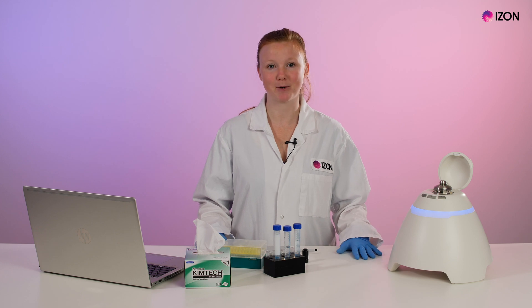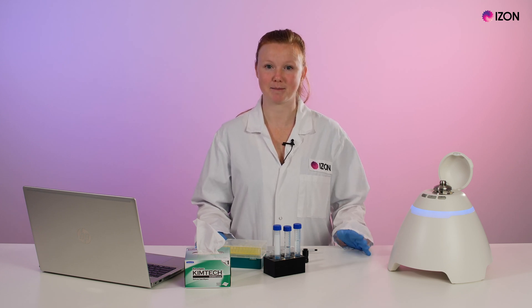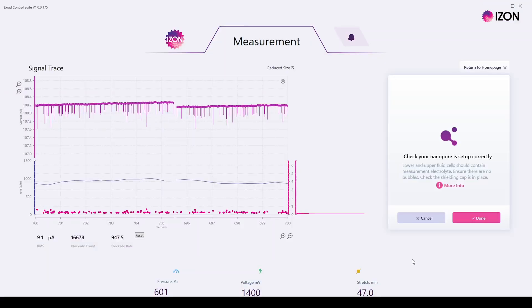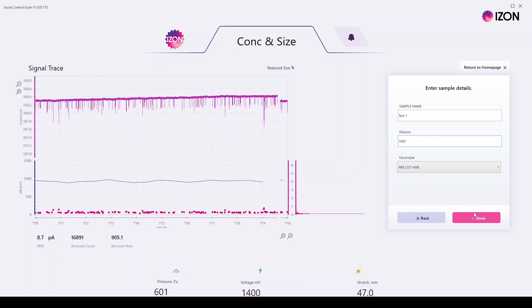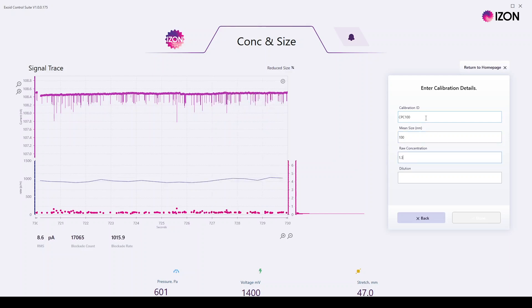Today we're using an Exoid and an MP100 nanopore. It has already been wetted and is ready to be calibrated with CPC100s. Following nanopore setup, we have loaded the upper fluid with CPC100 particles and the average blockade size is roughly 0.2 nanoamps at a baseline of 108 nanoamps. This is at a voltage of 1400 millivolts, 600 pascals pressure, and 47 millimetre stretch.